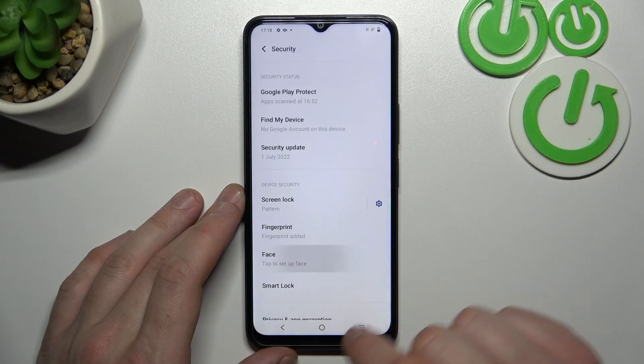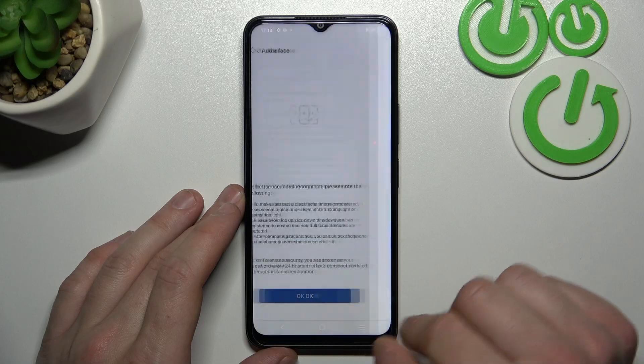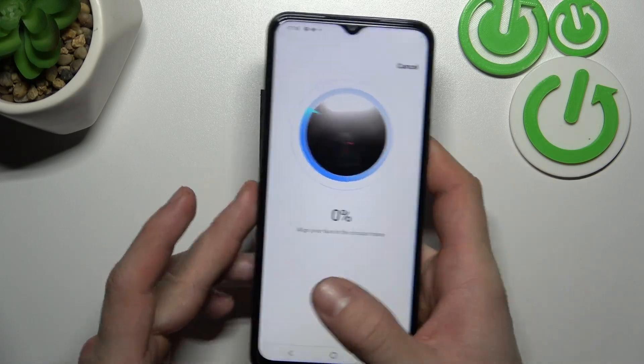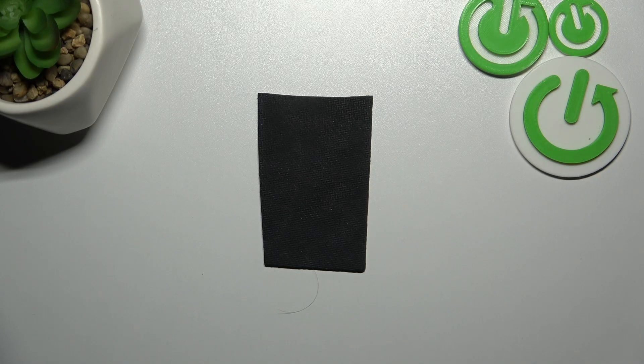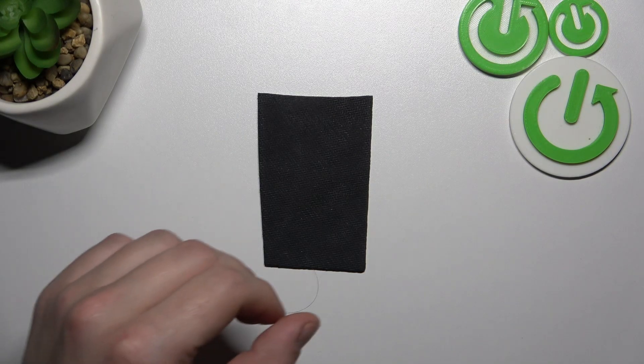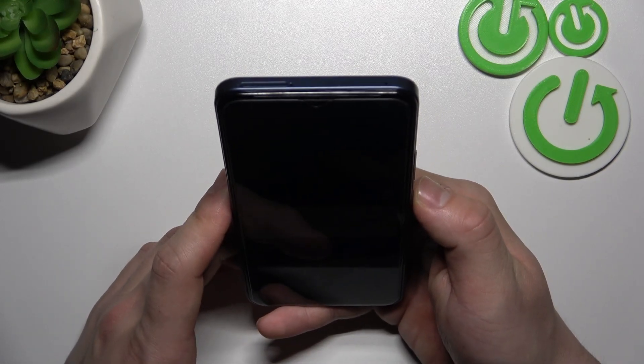In the end we can set up Face Unlock. Simply enter Face and scan your face in this area. Now my face is scanned and I can use it to unlock the phone.